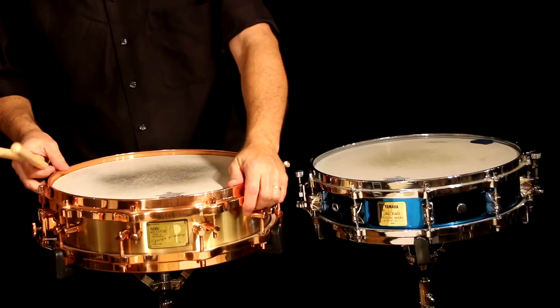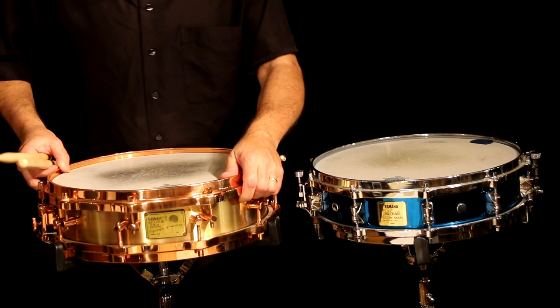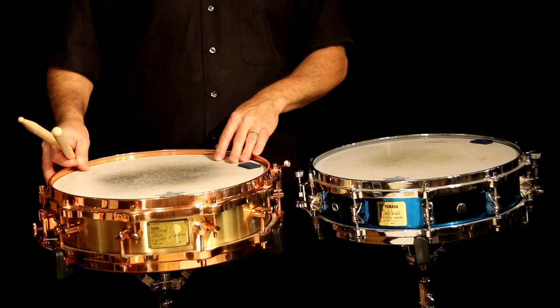Hi, I'm Rick Dior and now we're going to do metal drums. This is a brass drum — well, it's a bronze drum really. It looks like brass but it's a Sonar bronze drum. This is the same drum I used in the other video where we did the rim shots for — this and the Zelkova.